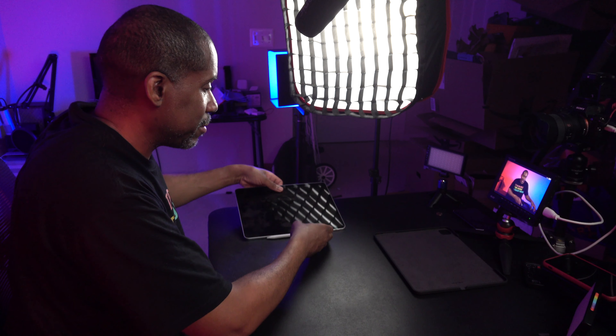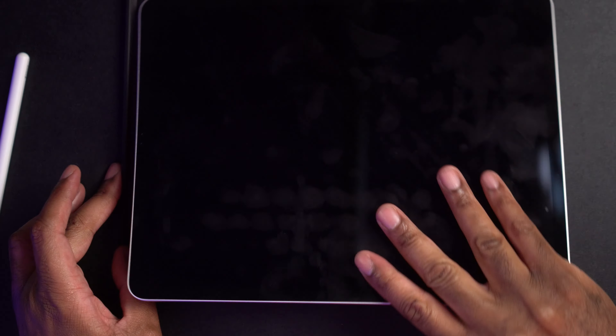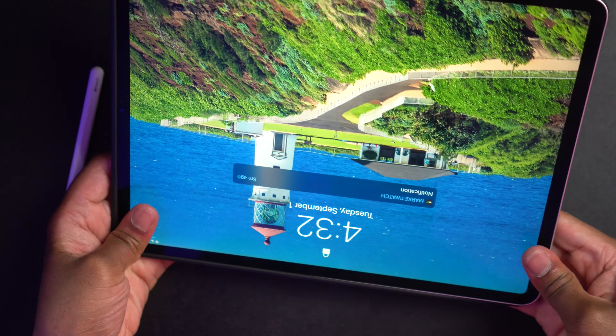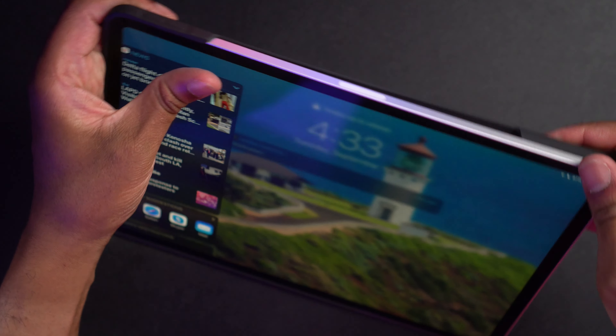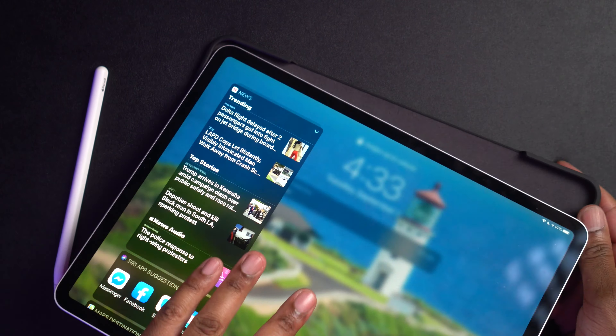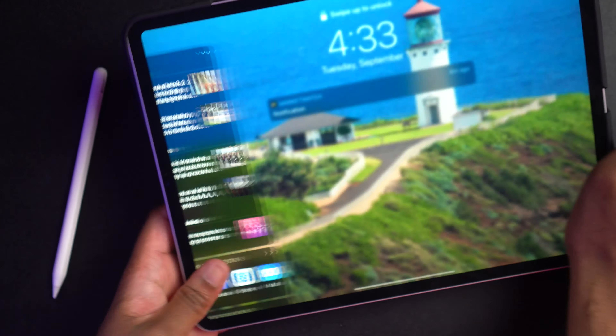Very nice packaging, by the way. Let's go ahead and grab my iPad. This is my iPad Pro 2020, and I have my pencil. I'm going to take the pencil off and go ahead and lay this on here. We can tell the camera goes where the camera insert is there, and we'll just stick that right there. It has that TPU bumper on the side, so we just need to make sure to get this in there the right way.